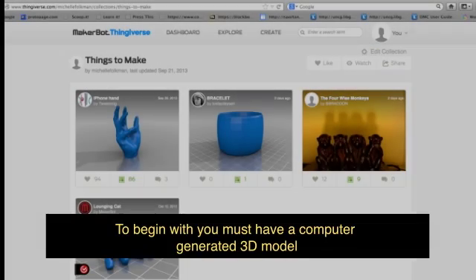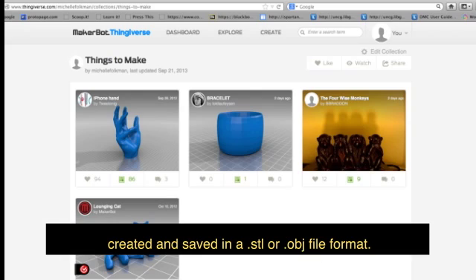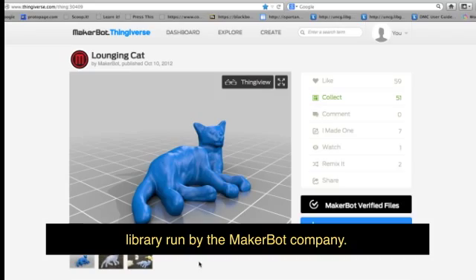To begin with, you must have a computer-generated 3D model created and saved in a .stl or .obj file format. For this example, I have downloaded a file from the website Thingiverse, which is a 3D model library run by the MakerBot company.